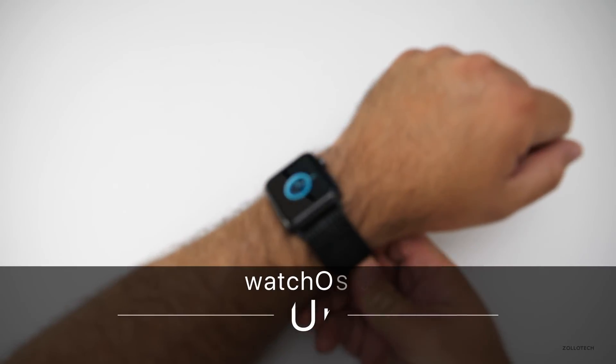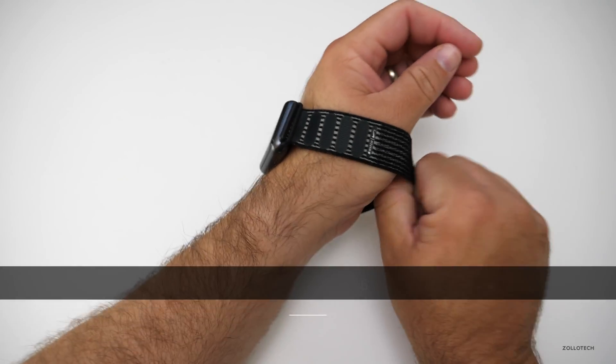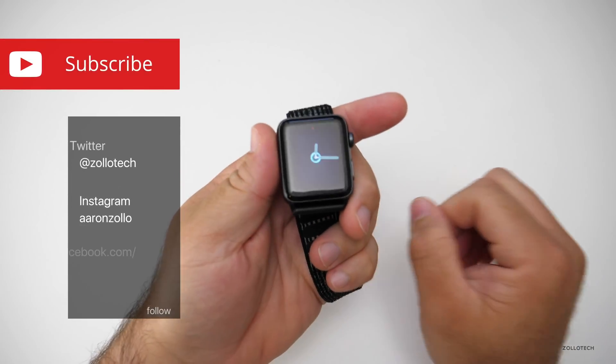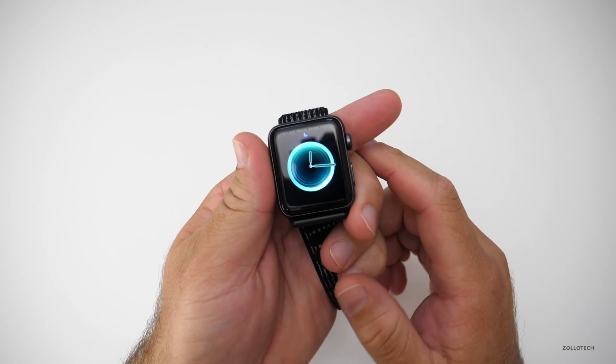Hi everyone, Aaron here for Zolotech. watchOS 5 is out on Monday — it may be out by the time you're watching this — and I wanted to go over the top five features of watchOS 5.